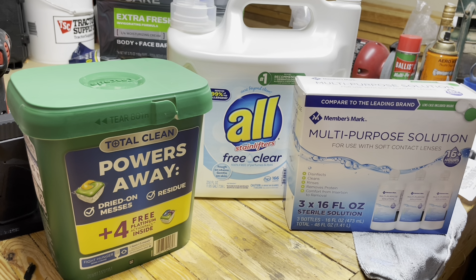I walk into Sam's Club yet again and there's just everything. I'm like, I don't know what to buy sometimes. Thankfully, the wife is very smart and organized, so she sent me a list of things to make sure we were stocked up on.